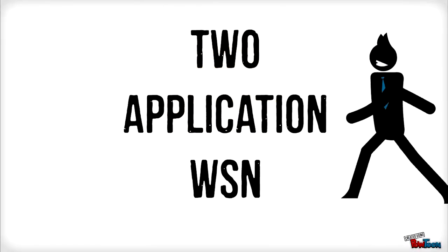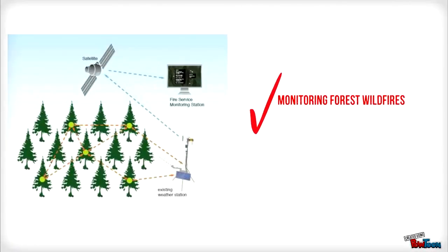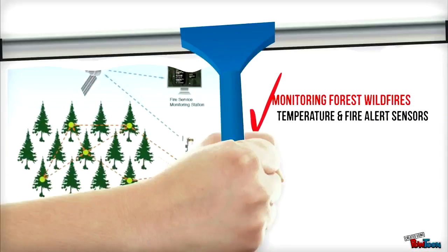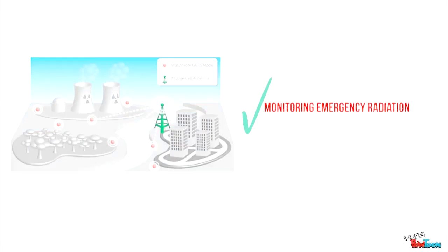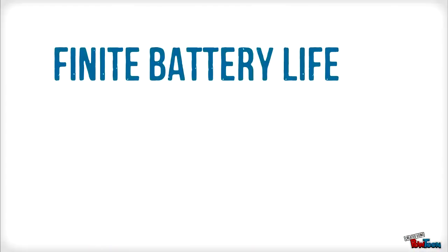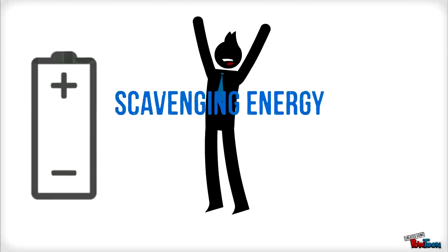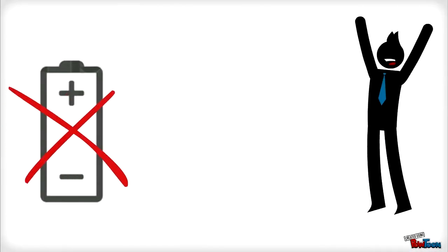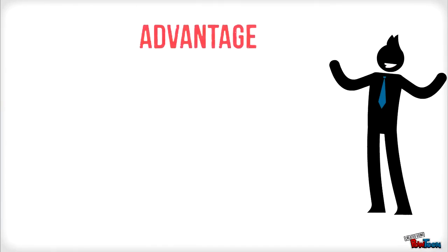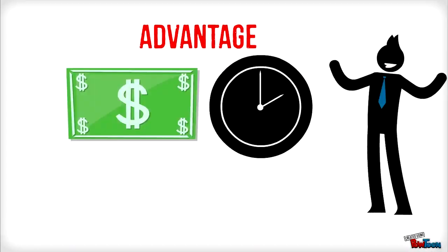There are two examples of applications for WSN. The first is monitoring forest wildfires, where temperature and fire alert sensors are used. The second is monitoring emergency radiation, where a radiation sensor is used to check radiation levels in the area. Sensors use a finite battery life, creating limitations in the lifetime of the WSN system. However, when scavenging energy is applied, the use of batteries is not needed, making it battery-free, which improves cost and lifetime of the WSN system.